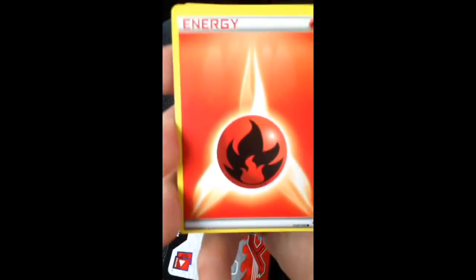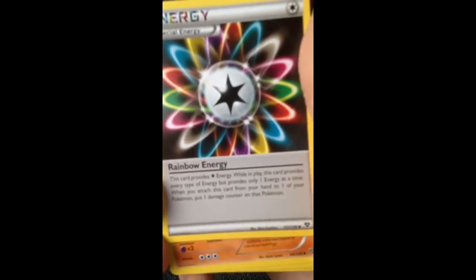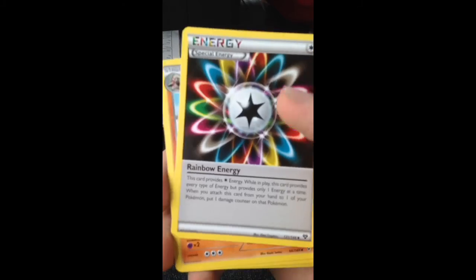Code card: one, two, three, one, two. We got fire energy, Slugma, Doduo, Lillipup, Eevee, rainbow energy — which is cool, they brought it back.